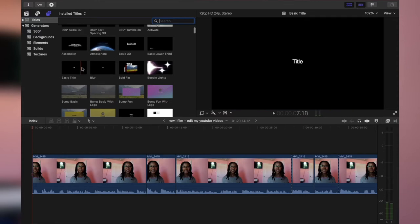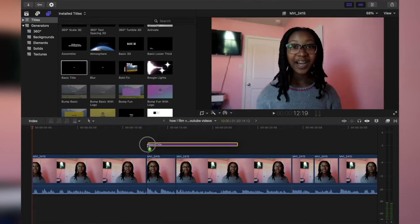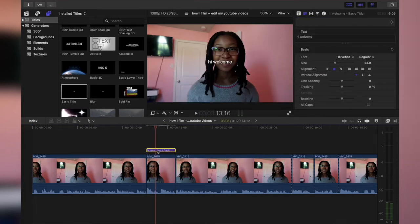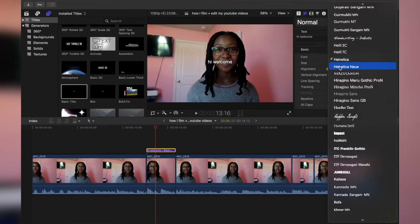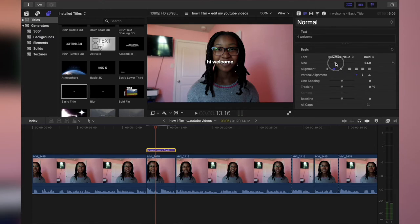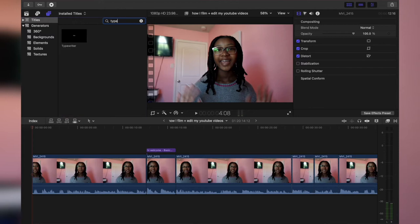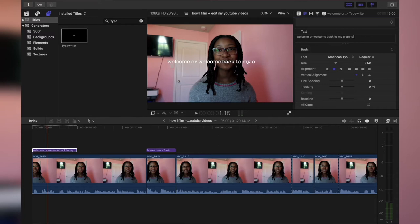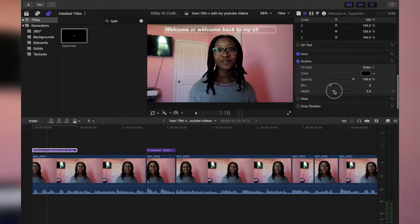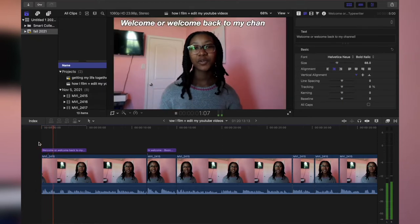For text, I use Basic Title and drag it to wherever I want the text to be. I change the font to Helvetica New Bold — you can size it up or down. For the Typewriter effect, I usually add that at the beginning of my video. I always put 'Welcome' or 'Welcome Back to my channel,' then add a black stroke with a width of about 5 or 6. And there you have the Typewriter text.